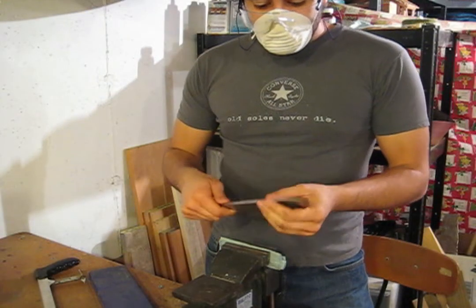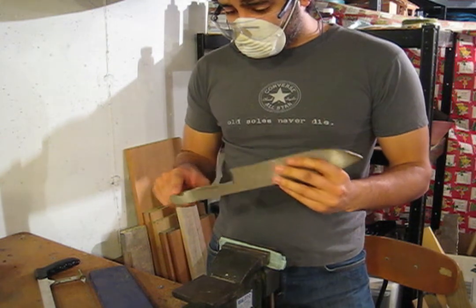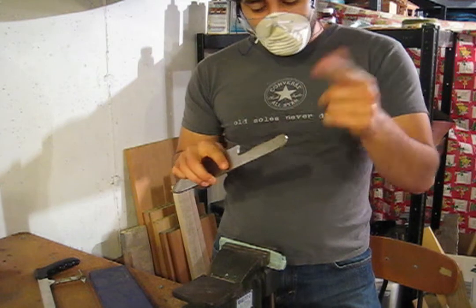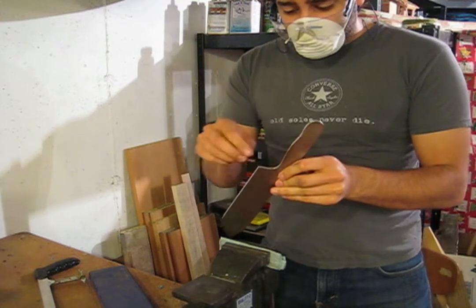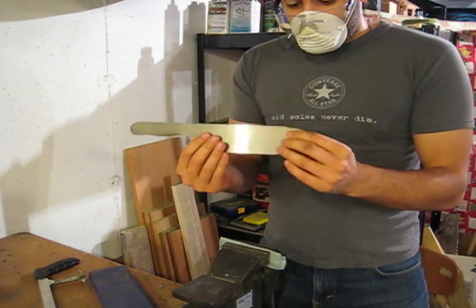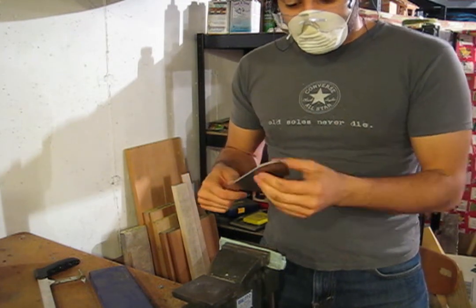We just did all the rounding and finishing off with the angle grinder and then the dremel. The battery cut out so you didn't see all the dremeling, but you saw basically what I was doing. I went in and rounded out this curve here, adjusted the profile of the handle, and made all my curves nice and smooth.